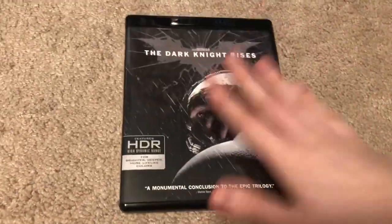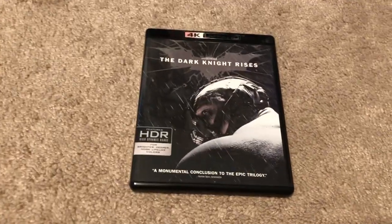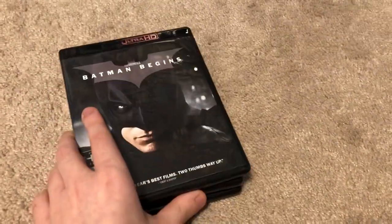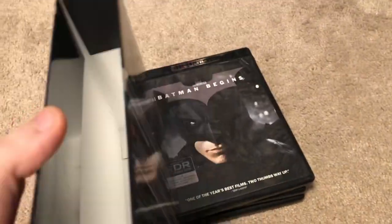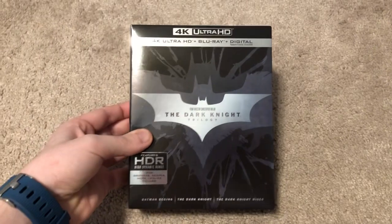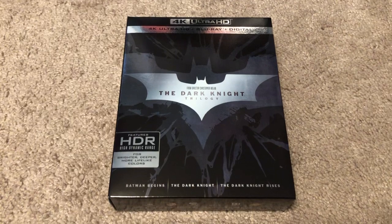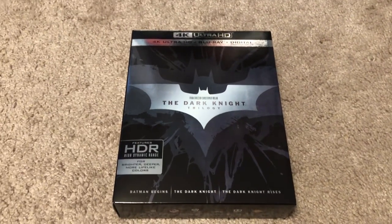So not too bad. There's Dark Knight Rises, here is Dark Knight, and here is Batman Begins. Again, no idea why I didn't get a code with this one, but it's not the end of the world — nothing in the box, so that's all right. I'll go ahead and put the cases back in the box. So that is my unboxing of the Dark Knight trilogy on 4K. I hope you all enjoyed this video — please subscribe for more content and I will see you all in the next one. Take care.